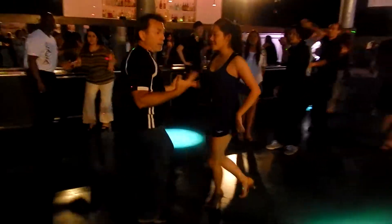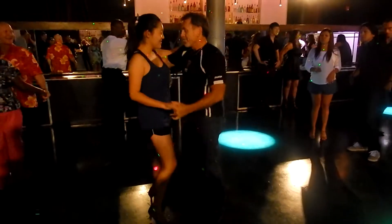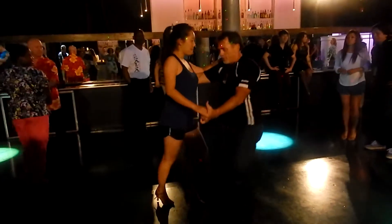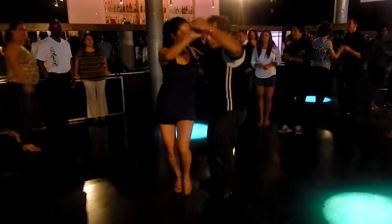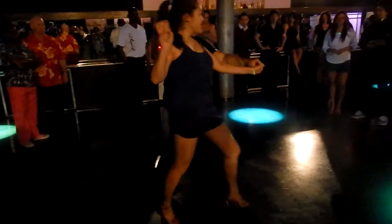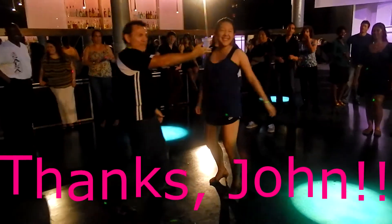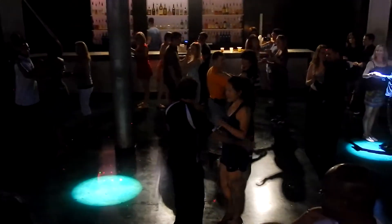Let's go. Here we go. Give it up, give it up. And we're gonna bring it down a little more than that. All right, here we go. Ready, go.